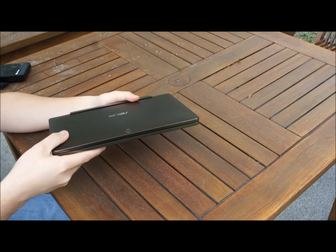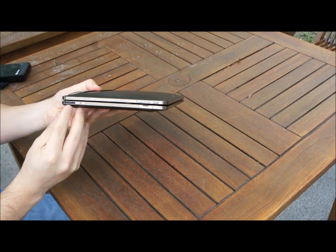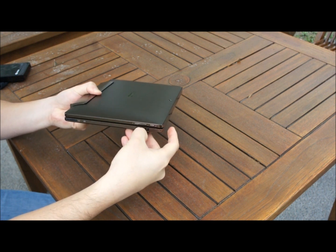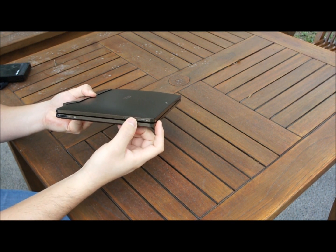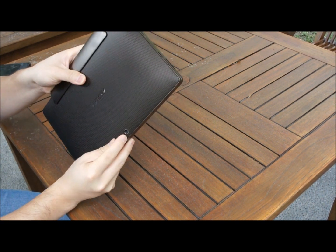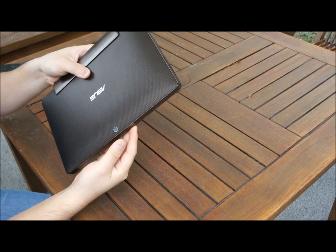Along the side, the ports include a charge port on the bottom, a USB port with a dust protector, volume up and volume down buttons, and a power button. On the back there is a 5MP camera.